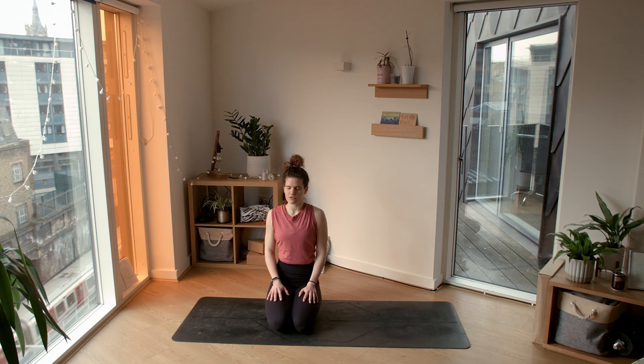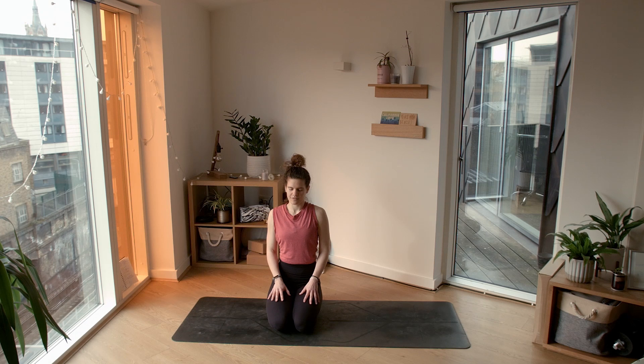Once again, deep full inhale through the nose all the way to the top, open the mouth and let it go. One last time, deep full inhale through the nose all the way to the very, very top. Open the mouth and exhale, release. Lovely.